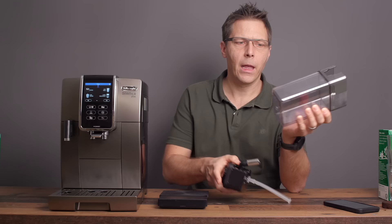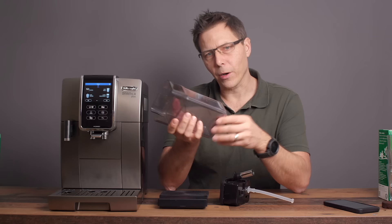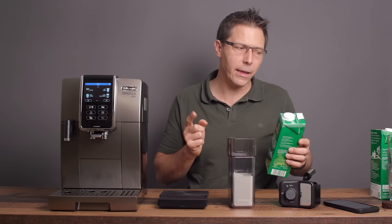You want to use cold milk, and if you use dairy milk, use fatty milk — in my opinion that tastes better. All you've got to do to switch to milk mode is remove this little water nozzle and add the milk canister. With the milk nozzle you can also run hot water. Let's remove the water nozzle and put in the milk canister. Simple as pie.